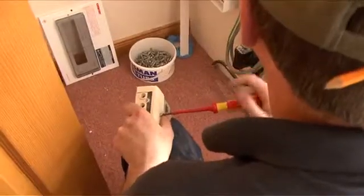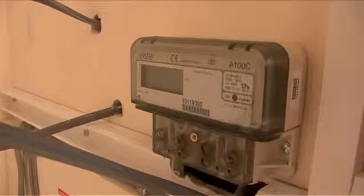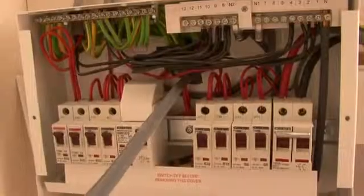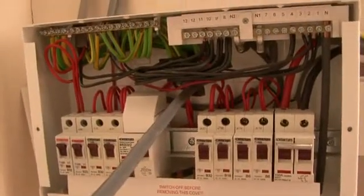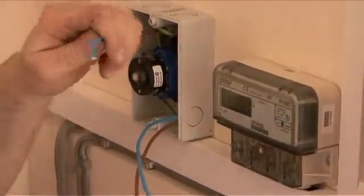We can now see the electrician complete the final part of the installation, which will usually take place beside your existing consumer box. You can clearly see how neat the installation is, with the meter showing how much electricity you are generating being easily accessible, so you can read those important numbers effortlessly.